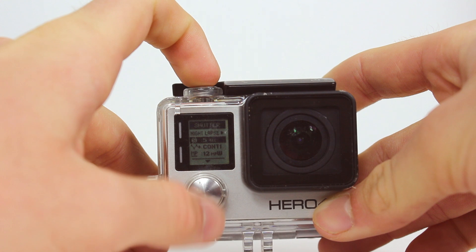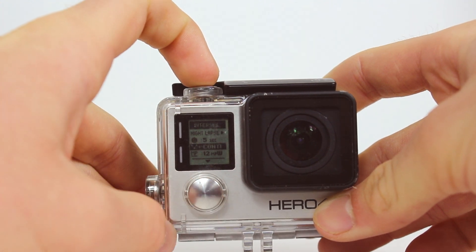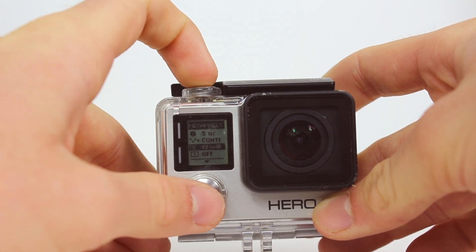The best way to test the exposure is to take a single photo and experiment with different exposures. You can use the GoPro app on your phone to preview the photo you've taken and this will help you set up the right exposure for your timelapse. Next leave the interval on continuous and I'm assuming you want the best quality so leave it as 12 megapixels wide.